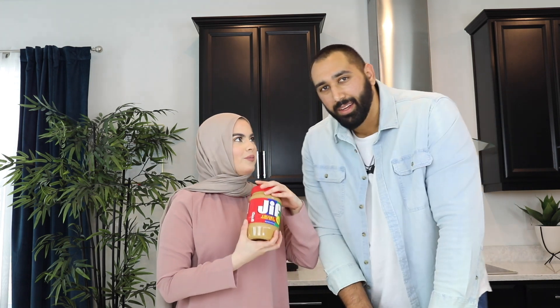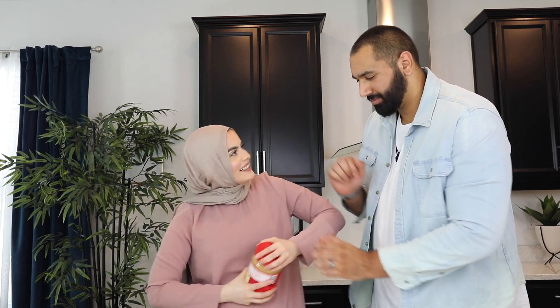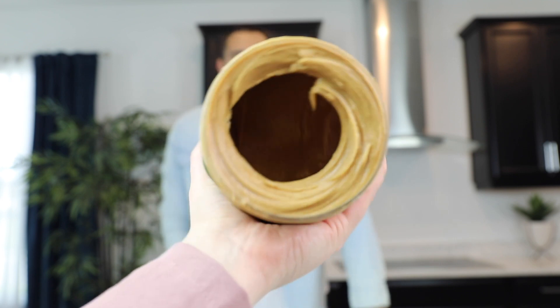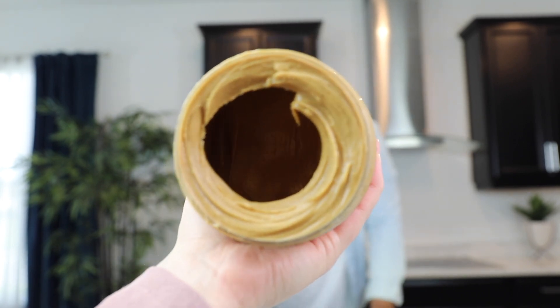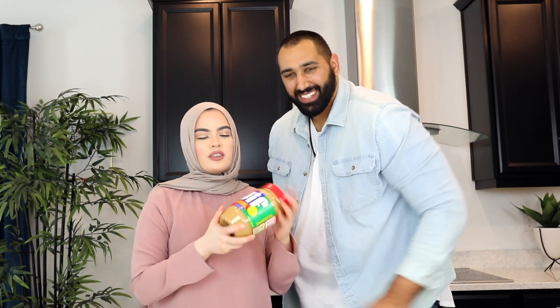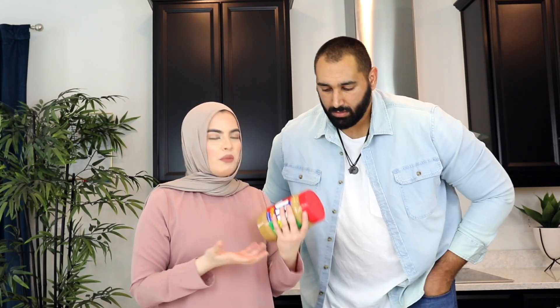We spun it for about three minutes, let's see how it looks. It was supposed to get all the peanut butter to the front looking like new, but instead it's probably worse than before. Out of ten, I'd say a six — a six out of ten — because it did bring some of the peanut butter to the top. The video I saw used a smaller jar, so maybe the size matters. Let's move on to the next hack.